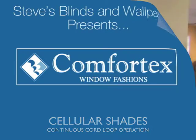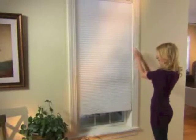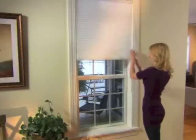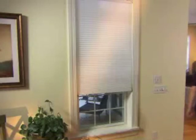Cord loop cellular shades are ideal for larger windows and heavier shades. Gently raise or lower the shade by pulling the cord loop in a circular motion. The loop size always remains constant, eliminating dangling or puddling cords and increasing child safety.